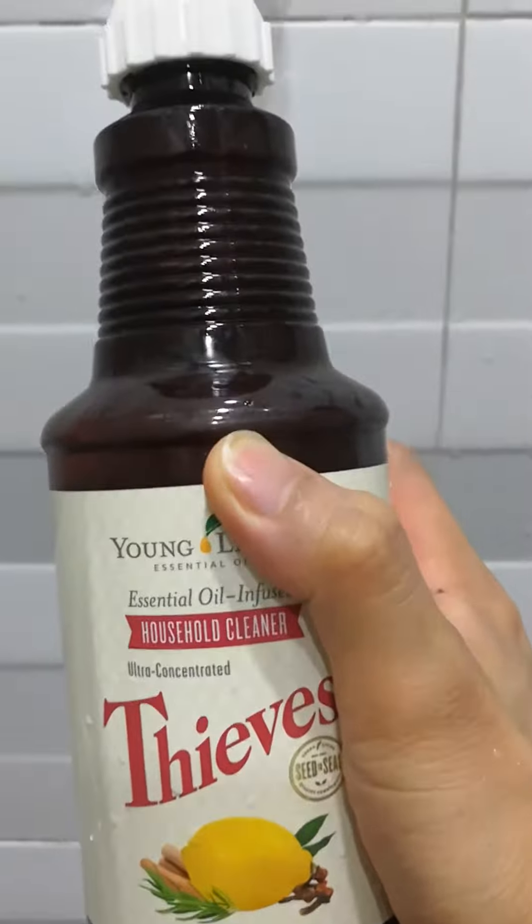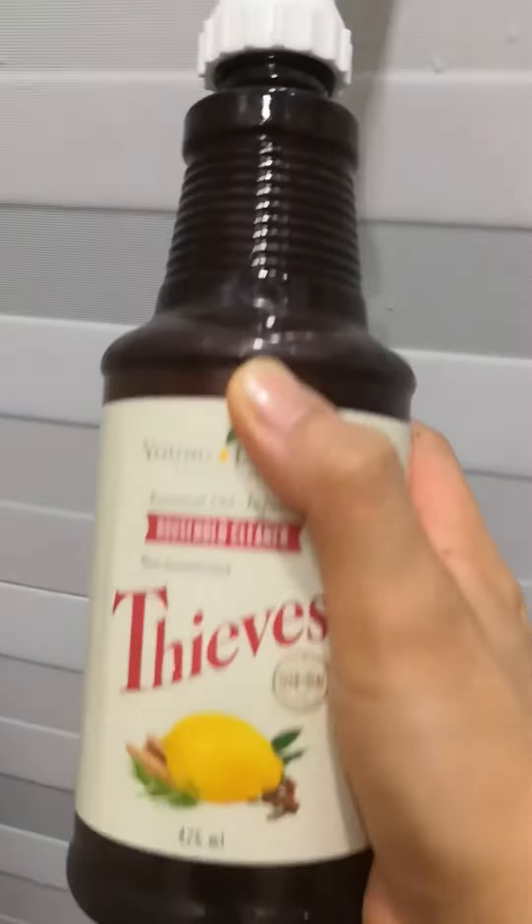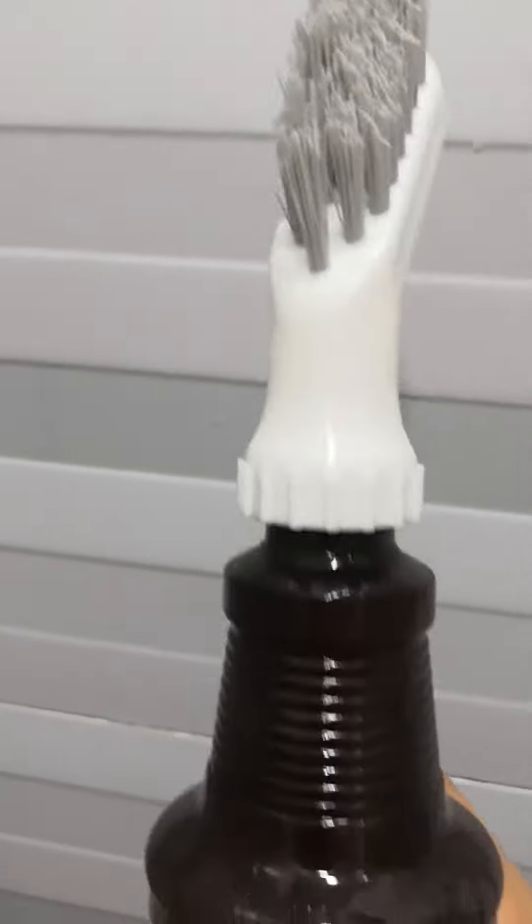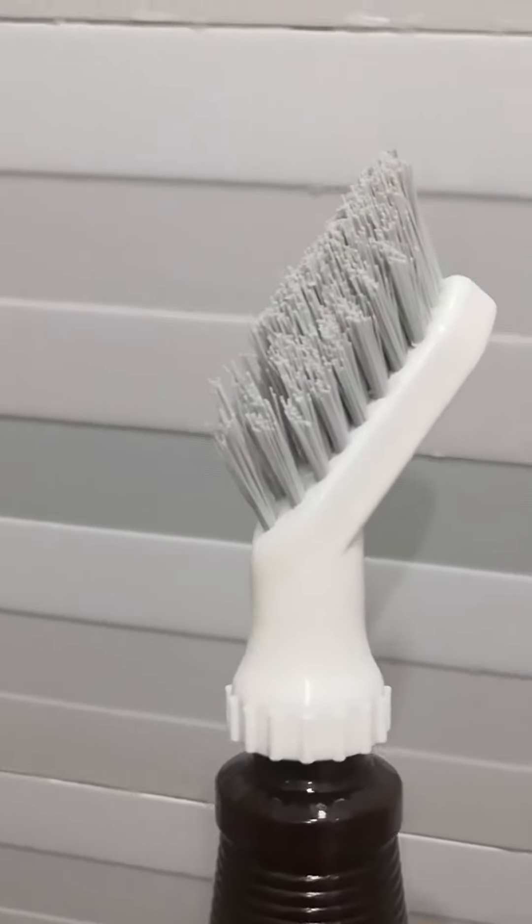Hello everyone! So today I'm gonna clean my toilet. I have this bottle of household cleaner inside, a diluted one, and I have this brush attached to it. So now let's get started cleaning.